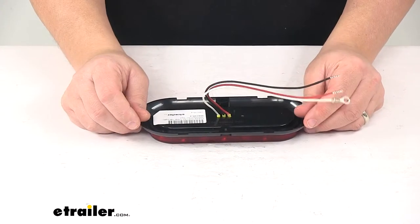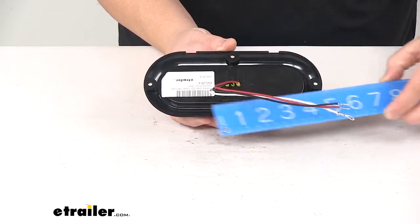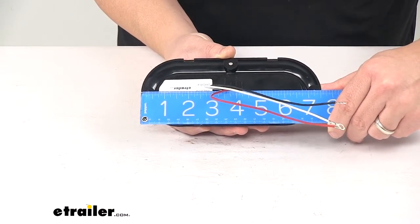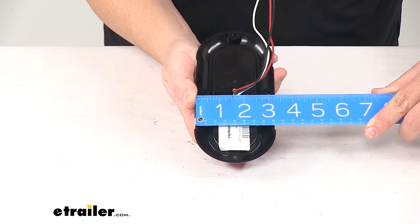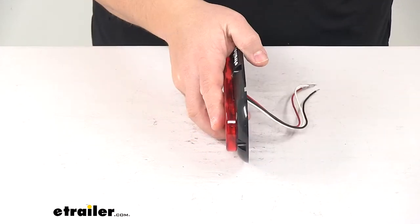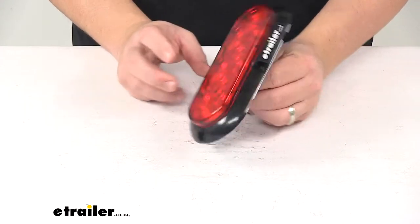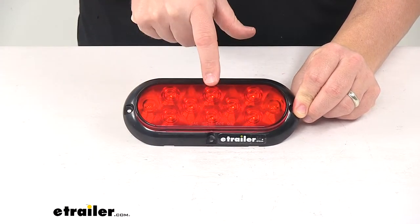A few measurements to go over quickly. Measuring edge to edge going this direction, it measures about seven and a half inches long. Edge to edge going this direction is about three and one quarter inches. The overall depth is about seven eighths of an inch deep, so it's a nice thin design. The lens measures about six and seven sixteenths by two and one quarter.